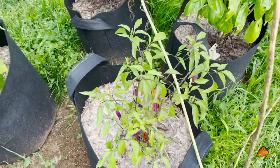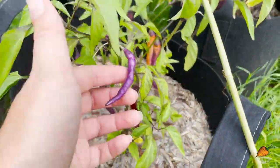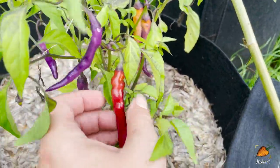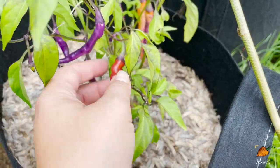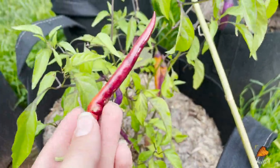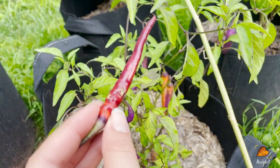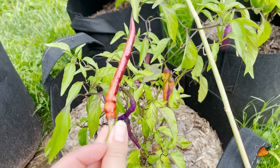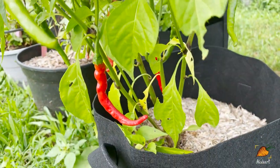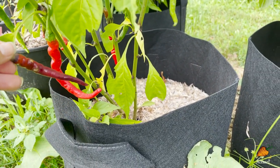The Buena Mulata peppers are finally ripening. They actually start out this purple color, then turn to orange, and finally get to red when they're ready. So this one we can actually pick. The struggle is to keep this separate from my Cayennes because it looks very much like a Cayenne once it's fully ripe. These are some actual Cayennes — somewhat similar, although these are a little more orangey-purple, so hopefully there won't be any confusion in the pantry.